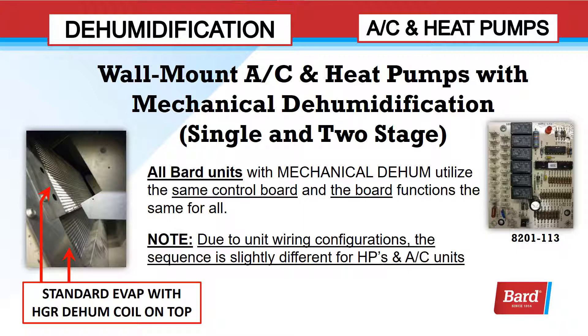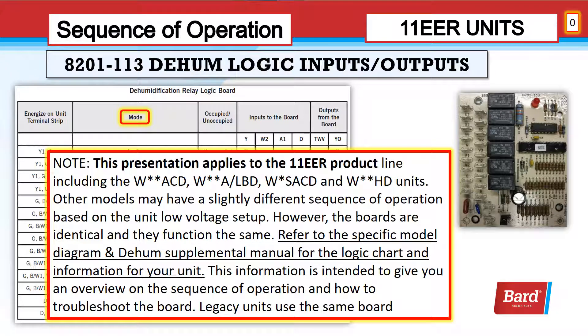All BARD units with mechanical dehum utilize the same control board, and the board functions the same for all. However, due to unit wiring configurations, the sequence is slightly different for heat pumps and air conditioning units. This presentation applies to the 11-EER product line, including the WACD, WA-LBD, WSACD, and WHD units. Other models may have a slightly different sequence of operation based on the unit low voltage setup, but the boards are identical and function the same. Refer to the specific model diagram and dehumidification supplemental manual for the logic chart and information for your unit. This information is intended to give you an overview of the sequence of operation and how to troubleshoot the board.